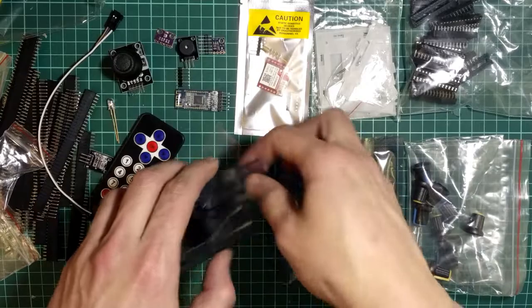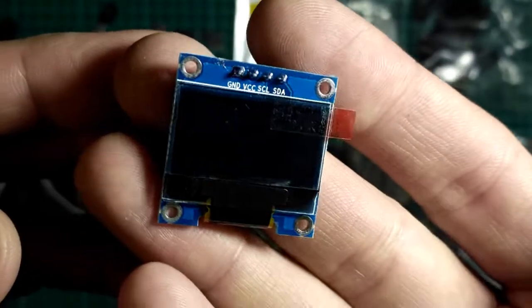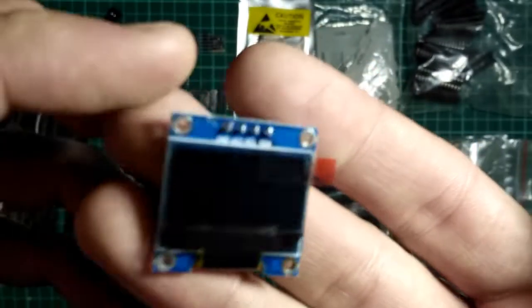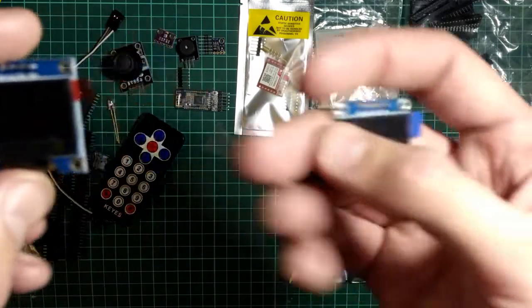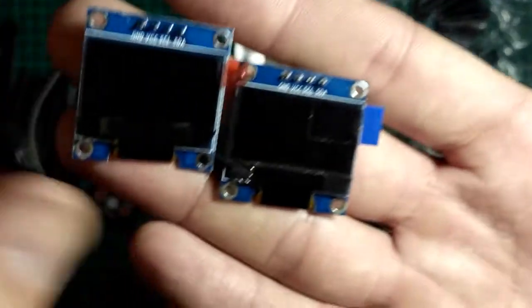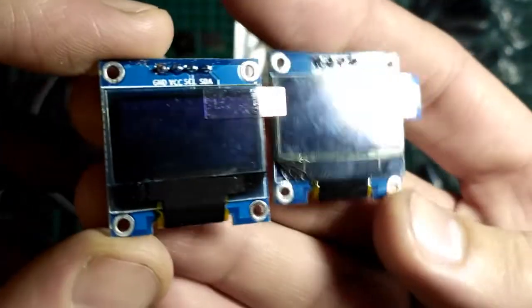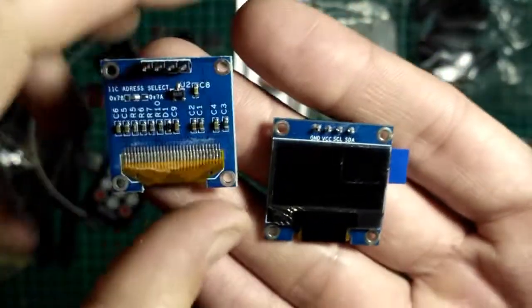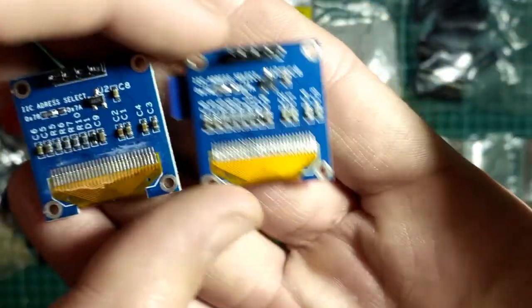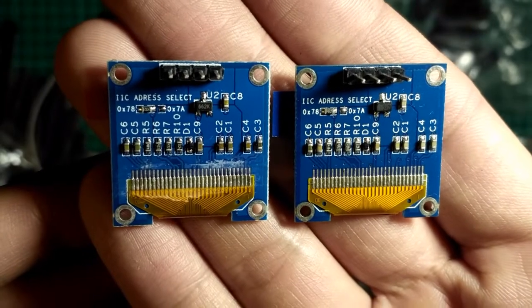Вот OLED-экранчик, 128 на 64 точки. Новенький выписал на смену того у меня, который разбитый. Проверим, как он — исправный или неисправный пришёл. Вот мой, которым у меня давно пользуюсь — этот у меня побит был, вот он треснул, поэтому здесь линии не полностью отображались. Вроде идентичен, и адреса вроде здесь все одинаковые написаны.